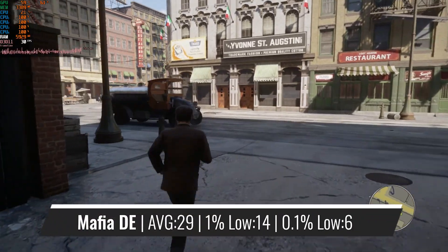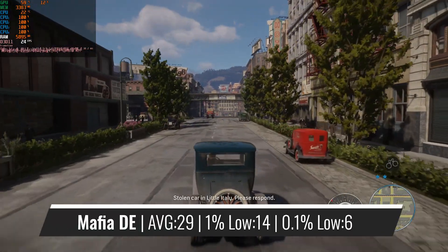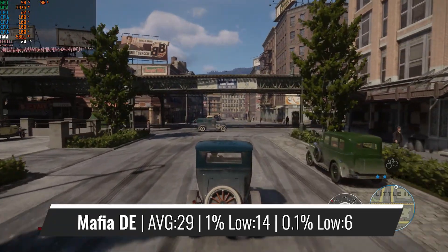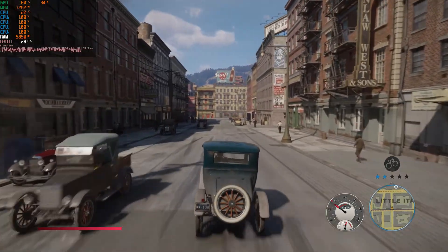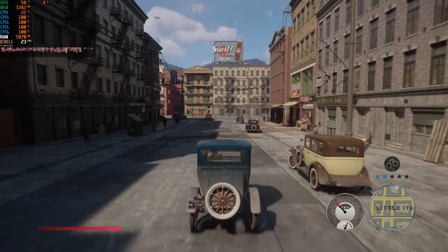Starting off the gaming benchmarks with a very CPU-intensive title, the Athlon was performing nicely until you reached an area where it was even remotely crowded, which basically happens quite a lot in the Mafia remake. The performance was also decreased whenever you were driving a bit faster, so open-world games aren't really made for this CPU.